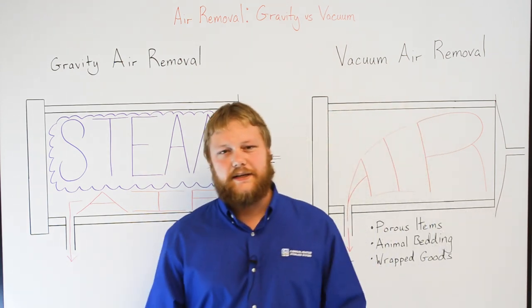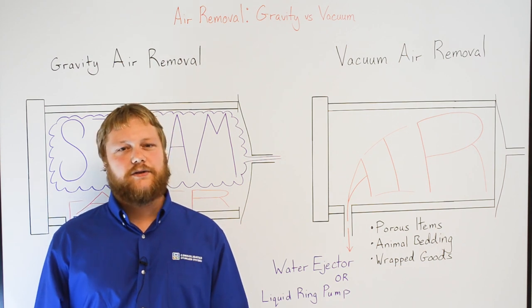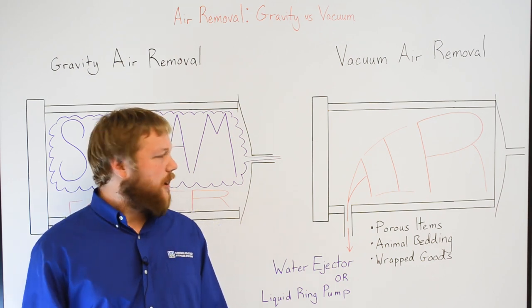If you're sterilizing porous items, animal bedding, containers with small openings, or wrapped goods — all things that can trap air and jeopardize sterilization — we recommend ordering a vacuum system with your autoclave.